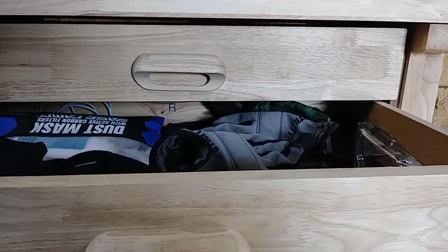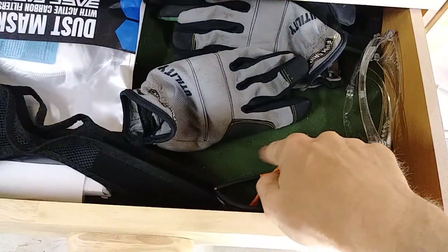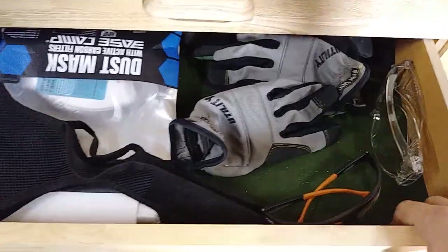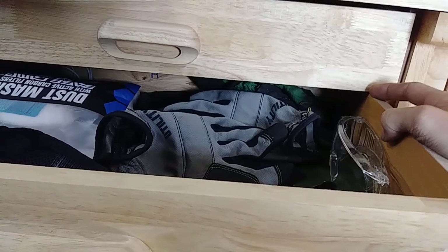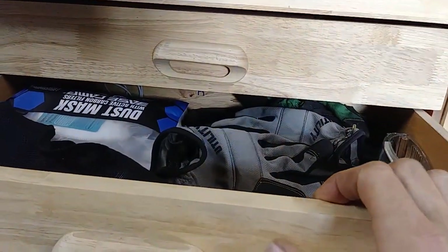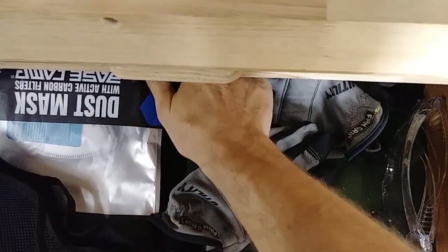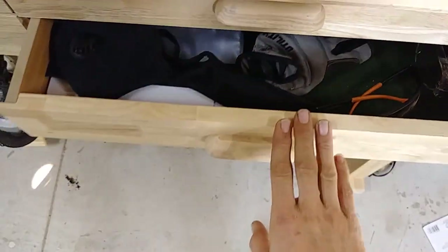They do slide super easy. They have this green felt in the bottom, which I'm not too much of a fan of because stuff sticks to it and it gets a little hard to clean out. They only come out about three-quarters of the way — as you can see, I'm back to the first set of knuckles showing how far back the drawer actually is.